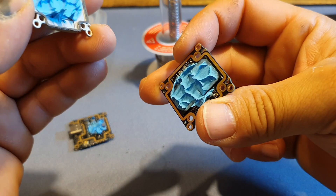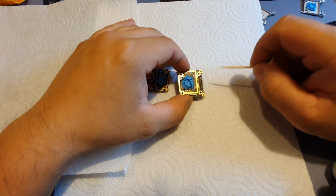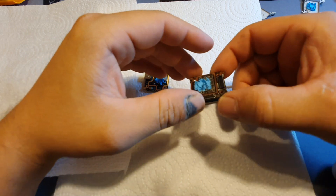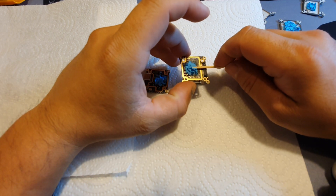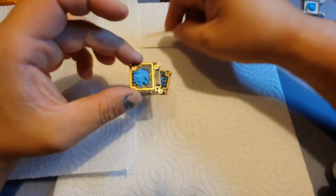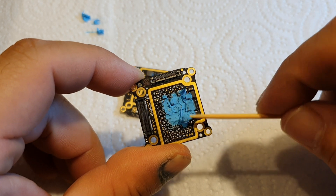All right, so now we got thermal paste on both sides — don't let any thermal paste get into these connectors. The next step is to remove the thermal paste. If thermal paste doesn't touch a heat sink it will actually work as an insulator, so it will warm up your Vista even more. I'm just gonna use a toothpick to scrape some off — again be careful not to get anything into the connectors. I'm going to try and get as much of it off as I can.